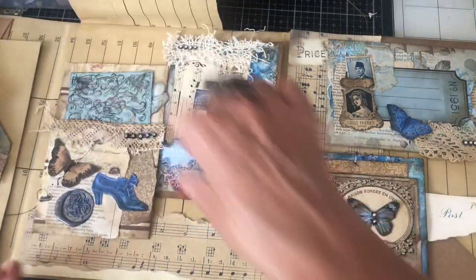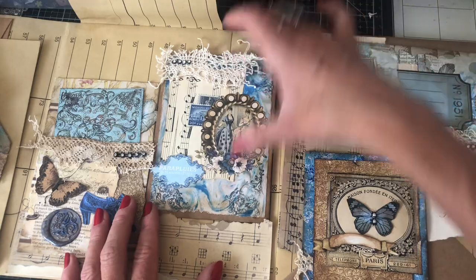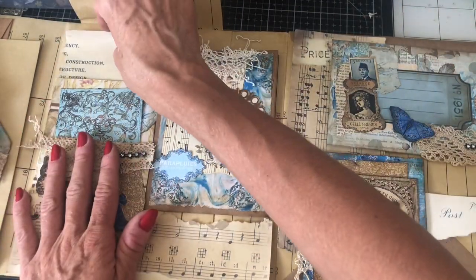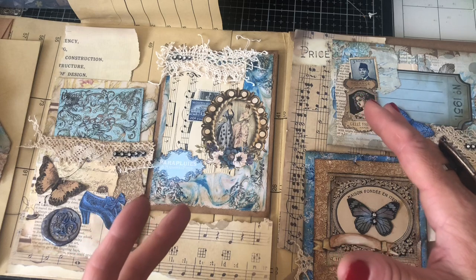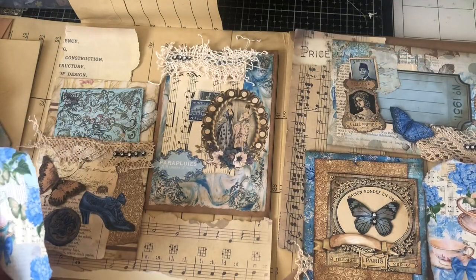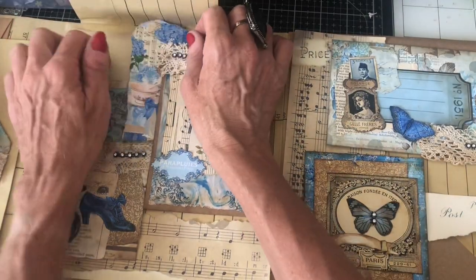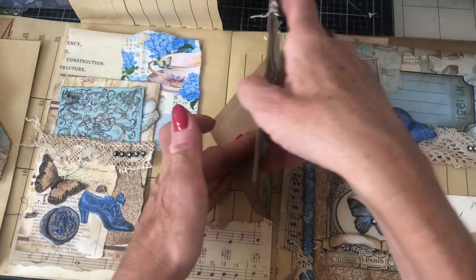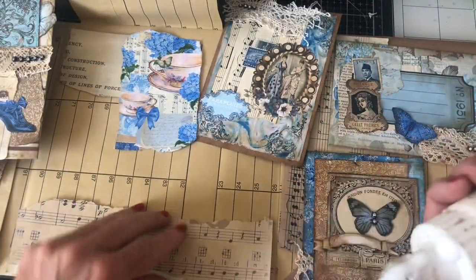I'm just using up some of the little bits and pieces that I bought in for this project, just to tone down the background a little bit. I'll probably put some other things in the background as well — maybe some little labels. I've got these as well, but they may be going a little bit too blue on here. That's quite nice actually with just that hint of blue. The only thing is, this is an envelope so it's going to open, but I'll probably put a postcard in there. Let's get gluing a couple of bits down.